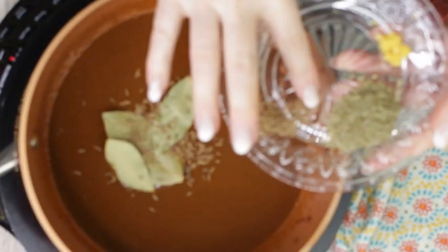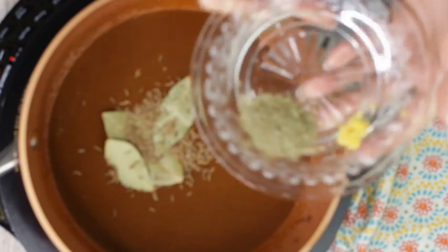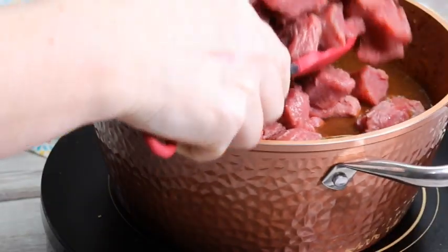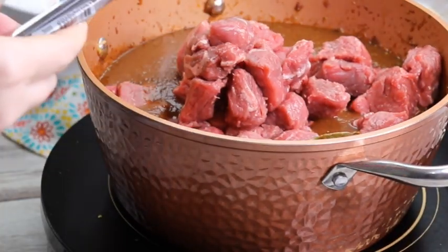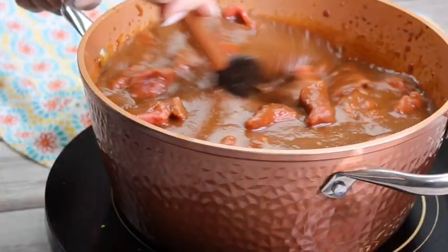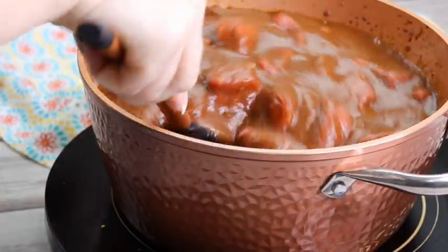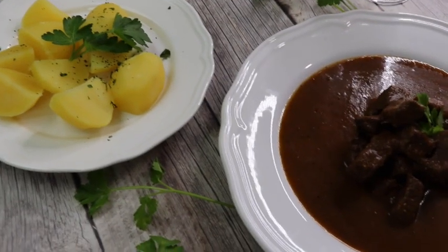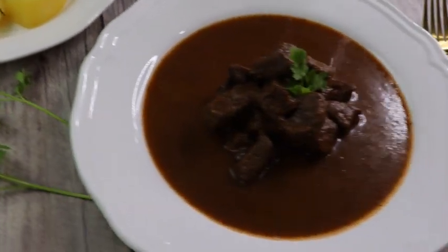Zest about half of the lemon and add it with the bay leaves, marjoram, and caraway seeds to the pot. Then add the meat to the pot and simmer on low heat covered for about two hours. Season with salt and pepper to taste and you are ready to serve, either with potatoes, spätzle, or dumplings. Guten Appetit!